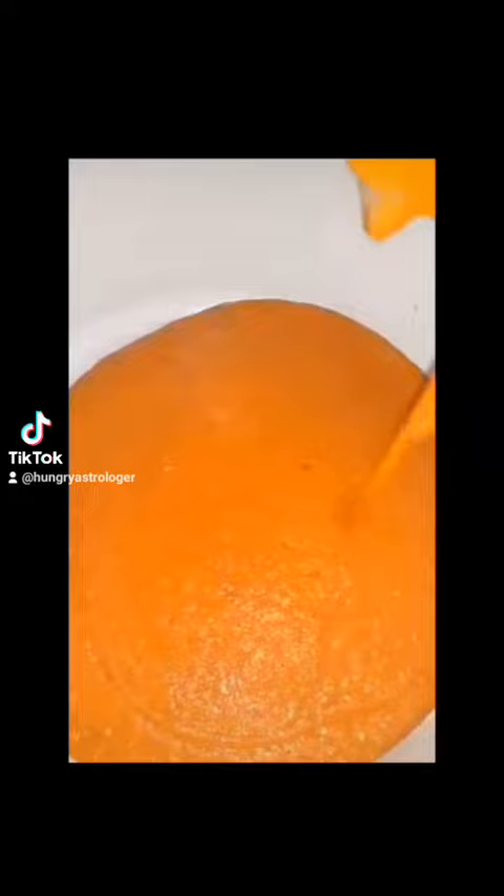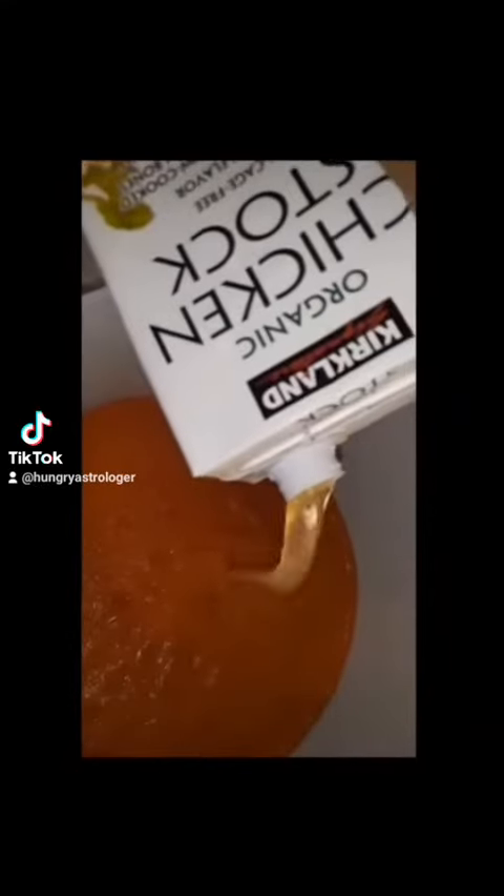Next you're going to transfer it into a pot and then add about half a cup or more of chicken stock, then a good heavy splash of heavy whipping cream.